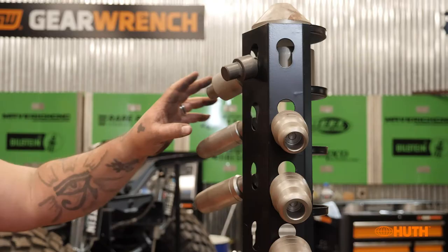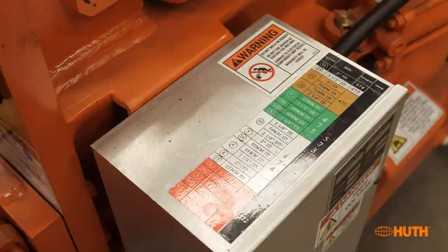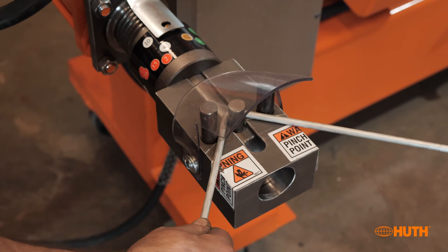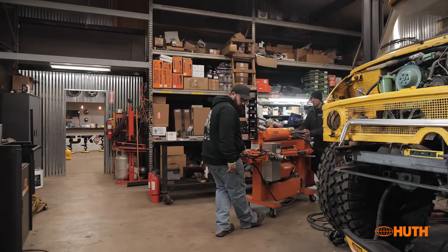This is our tube bender, but it does more than bend. We have dies for swaging pipe, multiple dies for square tubing and round tubing, an adapter for bending rod or small flat stock too. It just makes everything a breeze — anything you can imagine, they have a die for it.